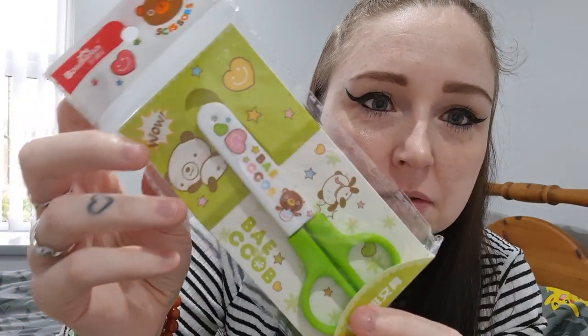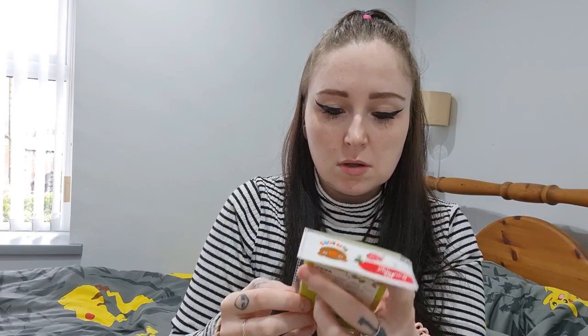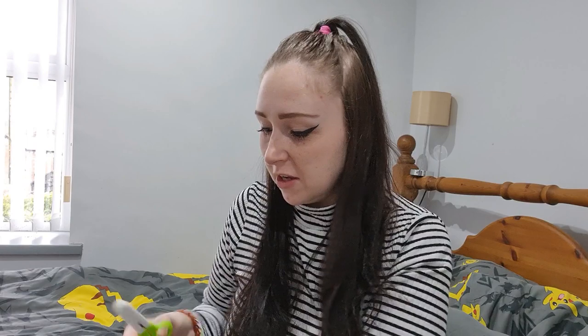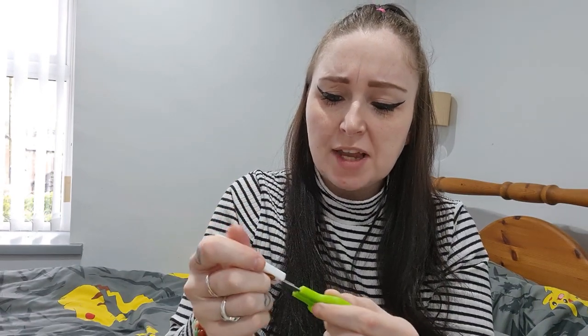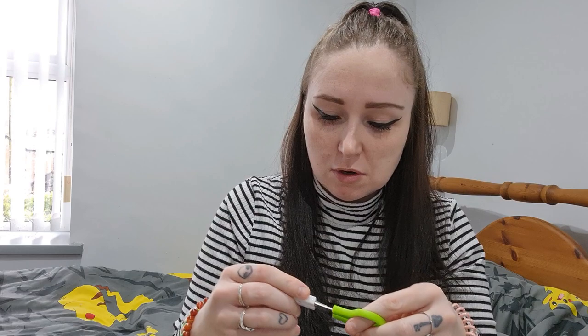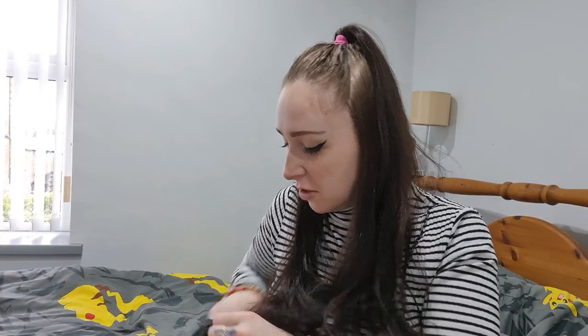Baicob scissors with a little safety cover over the top. That is so cute! I need scissors for my jewellery making. They're really good — very cute as well.